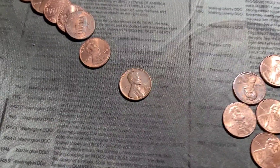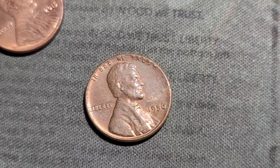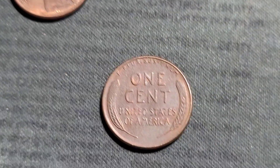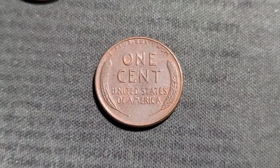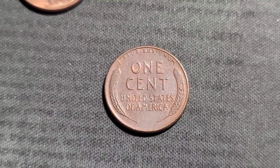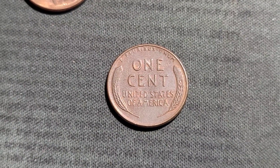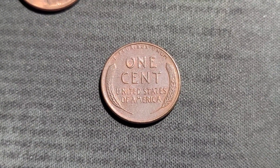Roll number six and I almost missed this one. We have a 1956 out of Philly, actually in really nice shape. Let's keep it going. Good amount of wheaties. Hopefully we can keep it up. Maybe find an error or a variety here.